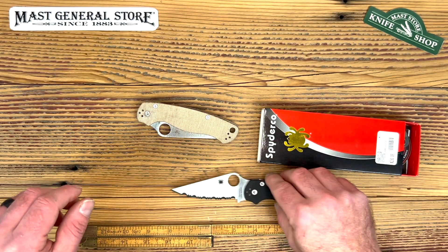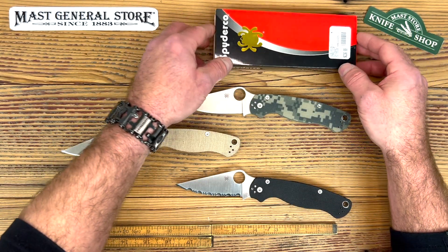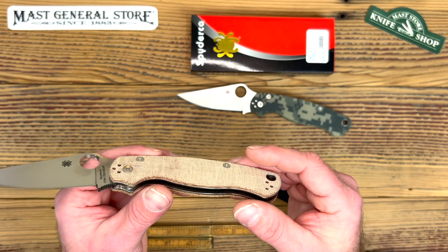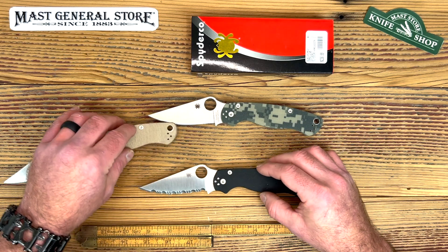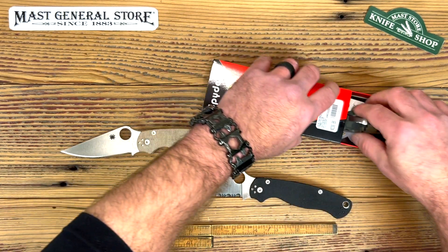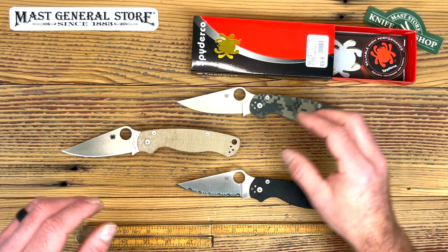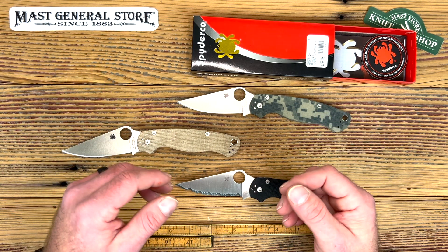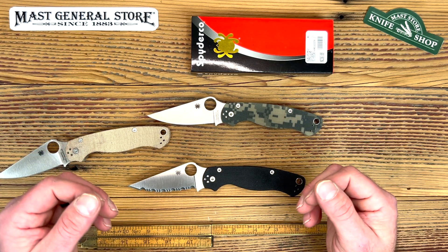Now we've gone over all the specs and I think I've hit on everything on these knives. One last thing I forgot to mention is the prices. The micarta handle version retails for $276.99, and the two G10 handle versions retail for $236.99. If you like this video, please hit the like button, leave us a comment, and let us know what you think. Be sure to subscribe so you get notified when we post new content. Thanks for watching everyone and we'll see you next time.